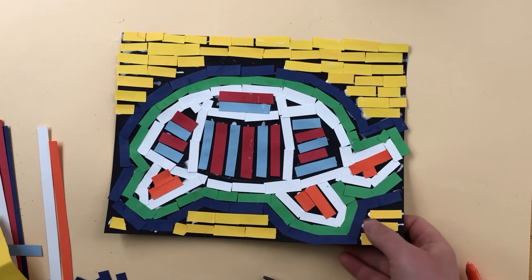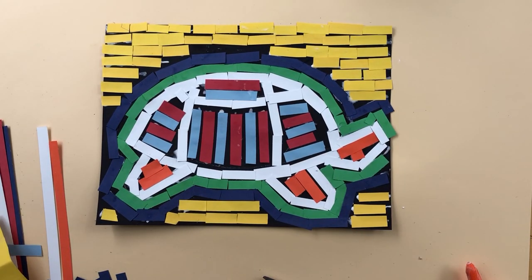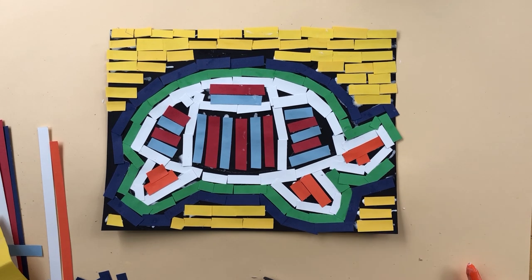My mola is done. When you're all done, you have a nice mola — bright colors, black background on paper. You can take a picture of this and submit. I hope you have fun.